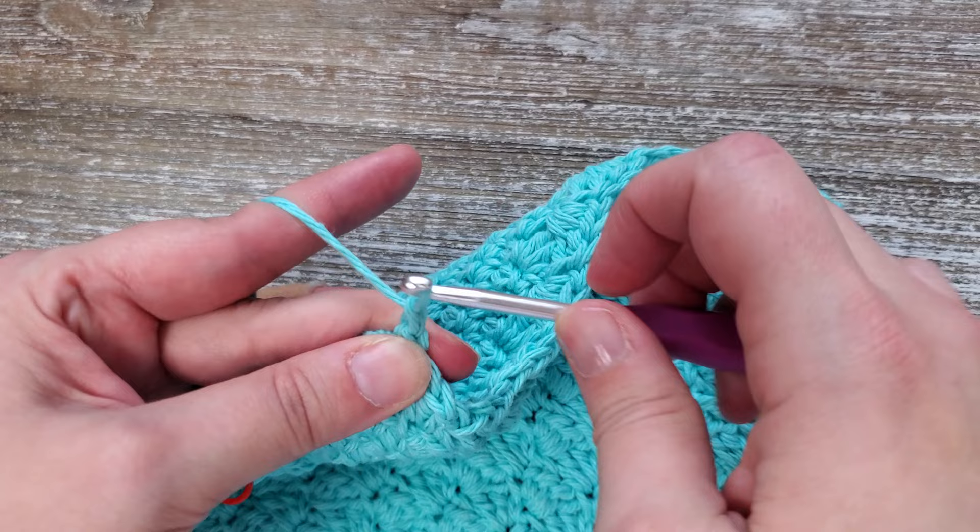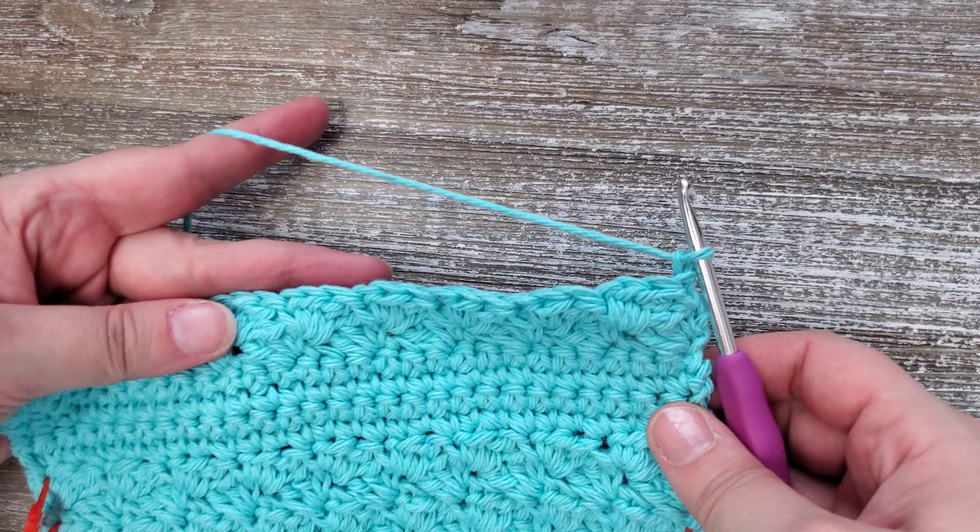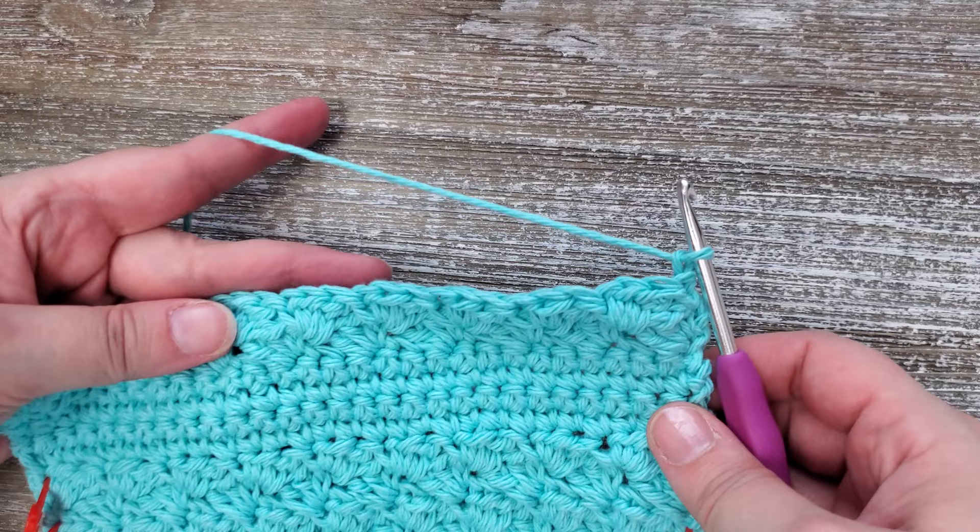For row 26 we're going to do a single crochet into each stitch starting with the first stitch. After you do those all the way across the row you can fasten off and weave in your ends.